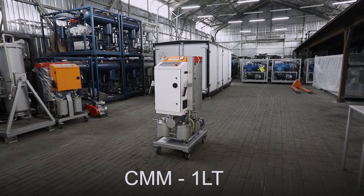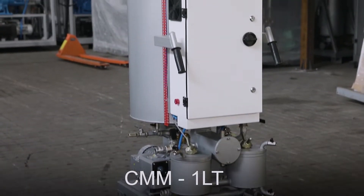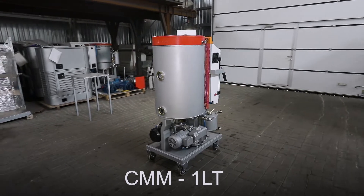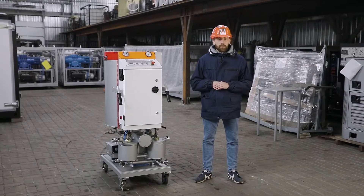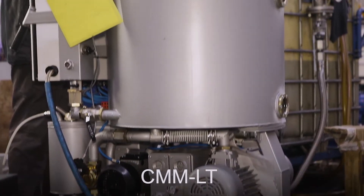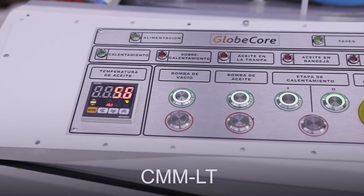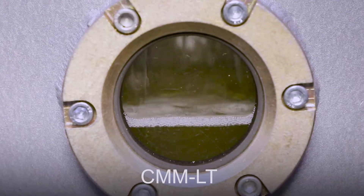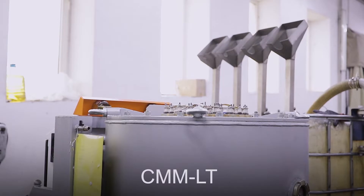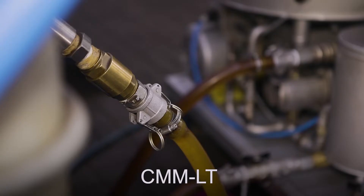Today, I will tell you about the CMM-1 LT unit — one of the latest developments of the GlobeCore Design Engineering Division. This unit is used for filtering, drying, and degassing electrical insulation oil with a capacity of 1 cubic meter per hour. We also manufacture CMM-LT units with capacities of 600, 2,200, and 4,000 liters per hour. GlobeCore equipment is 100% tested for use in global markets.